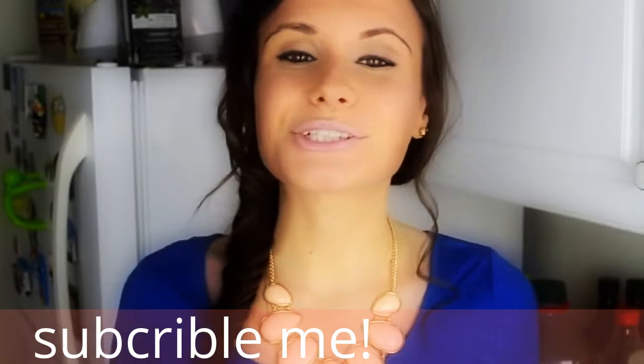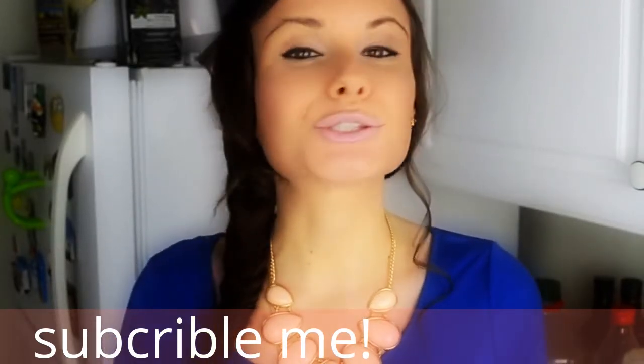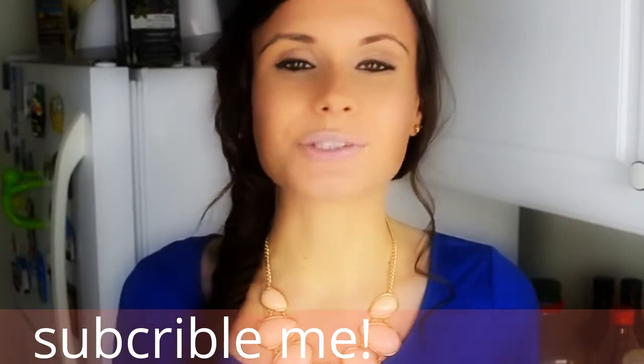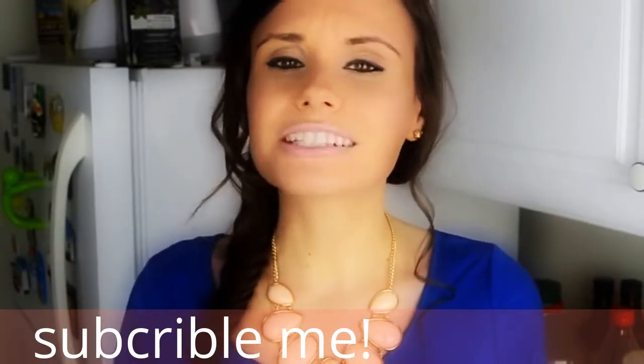Hey guys, it's Albi here and today I will show you how to make delicious and super healthy carrot muffins. A lot of you have been asking me what I usually eat for breakfast — well, these muffins are ideal.